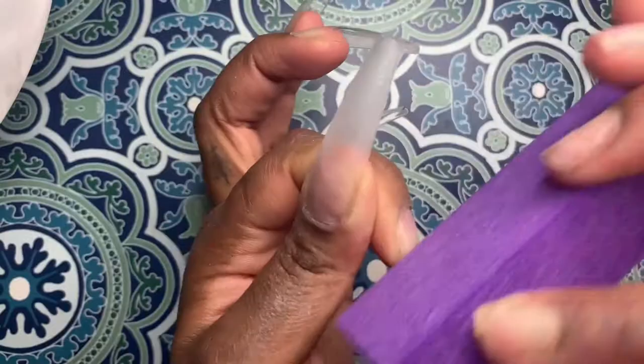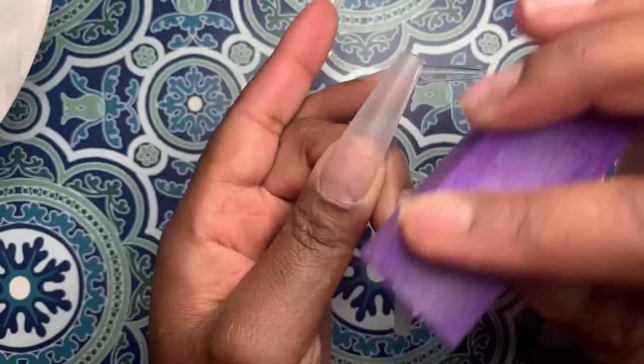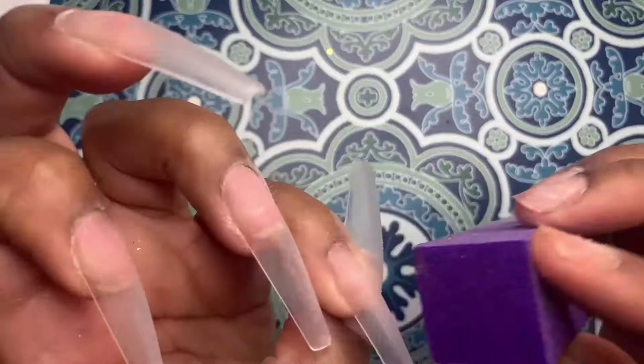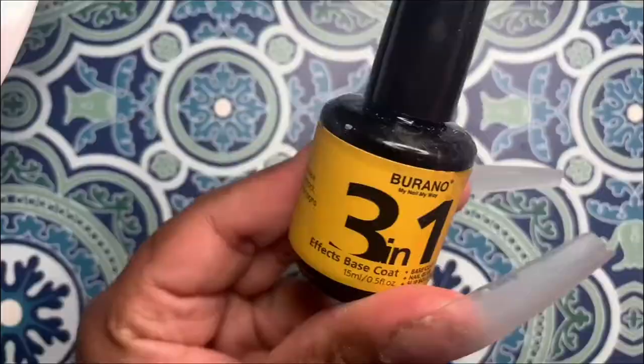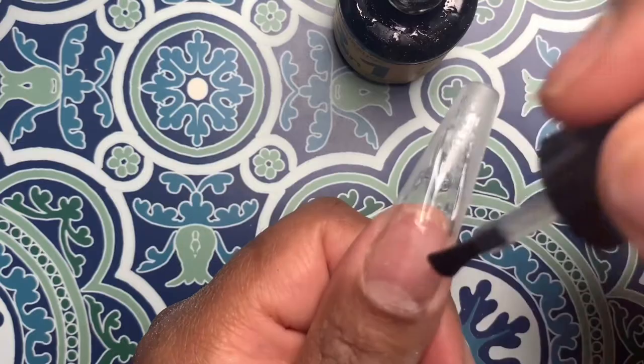You guys don't be mad at me — I know there are 12 colors in this kit and I'm actually only using one of those colors and a clear today, but I do have two other plans with this kit so you will get to see me play around with more colors. I'm taking my Burano three-in-one base coat gel and just going to paint that over the whole entire nail.